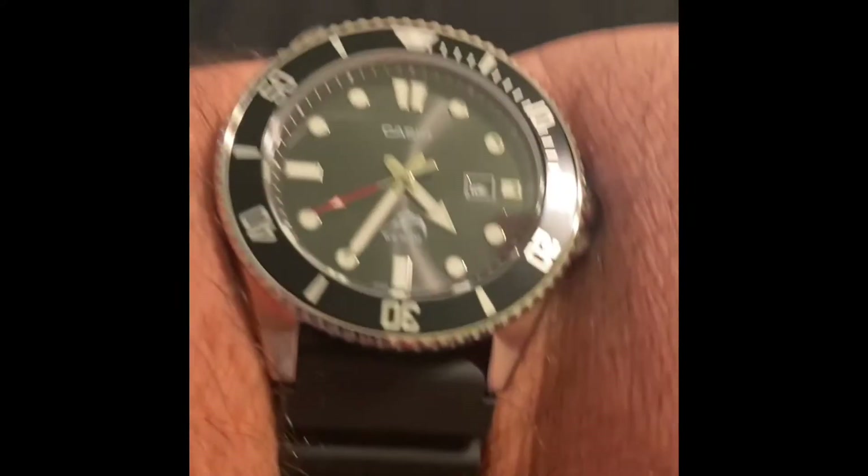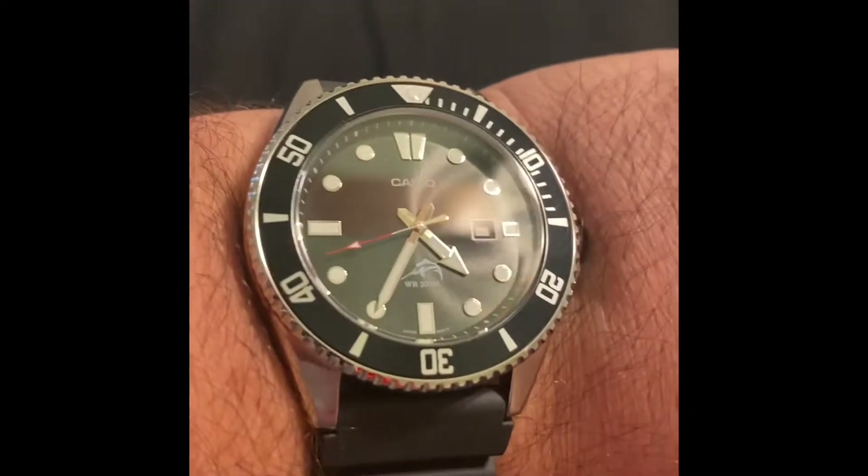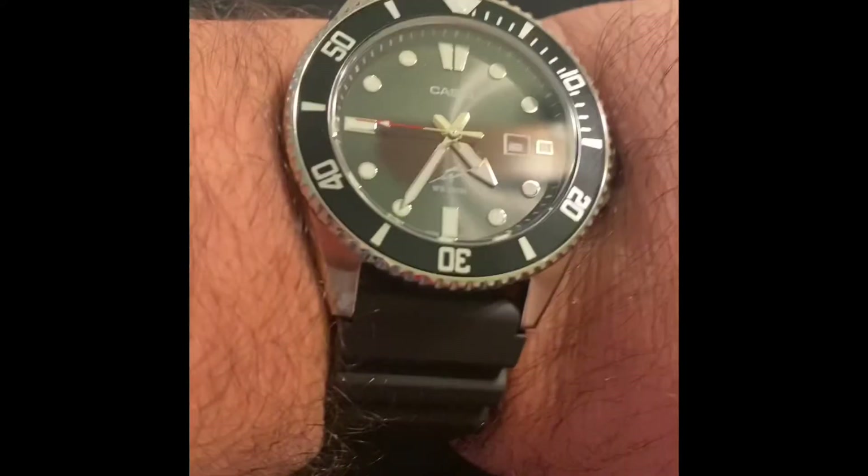So before we dive in, customary wristwatch — Casio Marlin, my black one, giving it some wrist time. All right, so here we are.